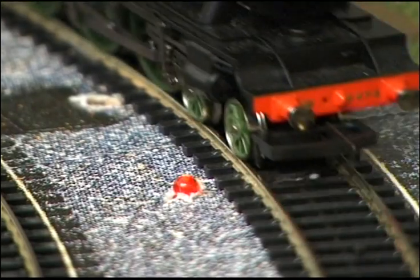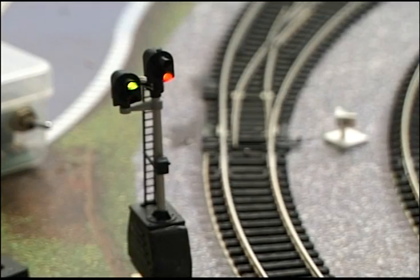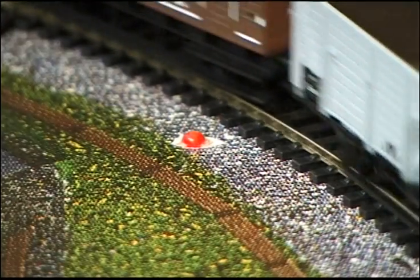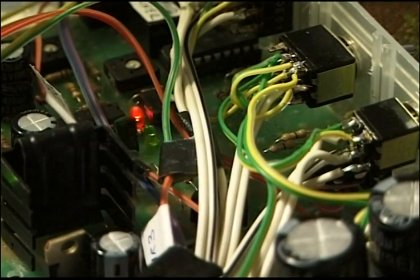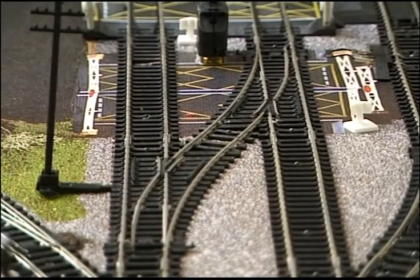The train arrives again at IR4, which again triggers the automatic routing selector. Signal 7 changes along with point number 1. Meanwhile the goods train actuates IR3, which triggers the station stop controller SA8 number 2. Arriving at IRP2 it is brought to a halt while SA8 number 2 holds it at the station. Points 3A and 3B change, then points 5A and 5B change.